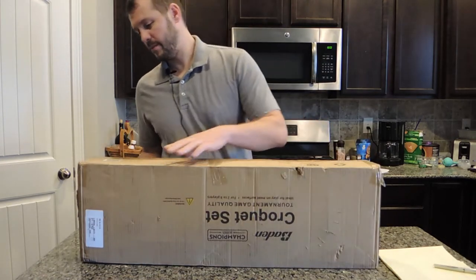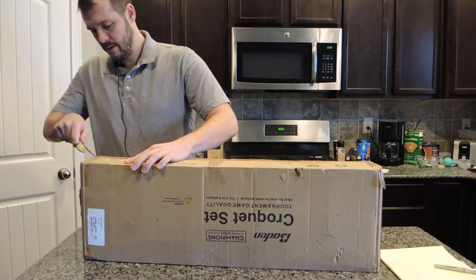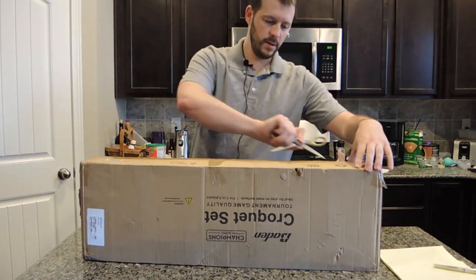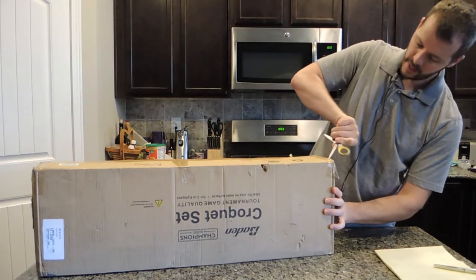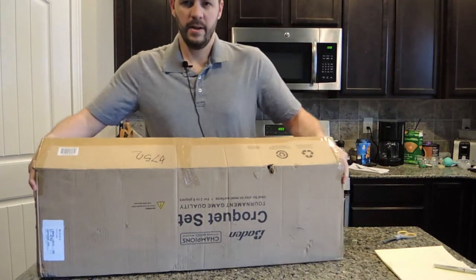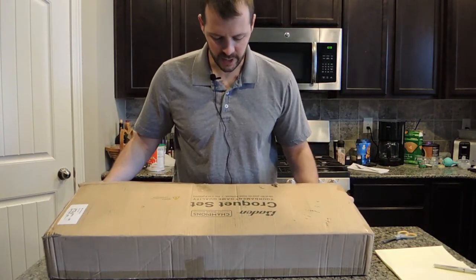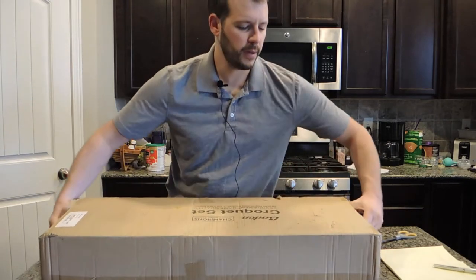I wanted to open this for the first time on camera, so let's go ahead. We ordered the 6 player set, but the box actually says for 2 to 8 players, so I'm wondering what that's all about.